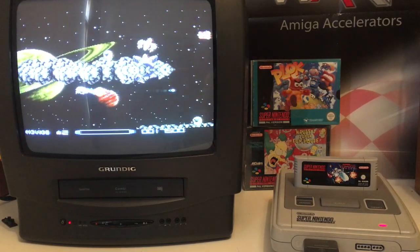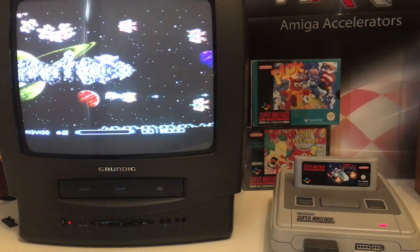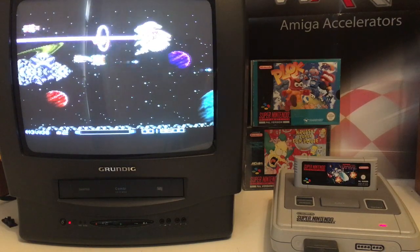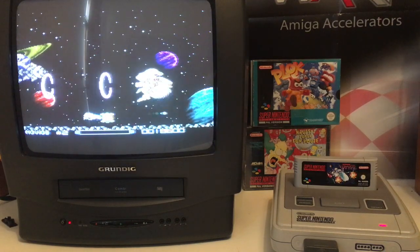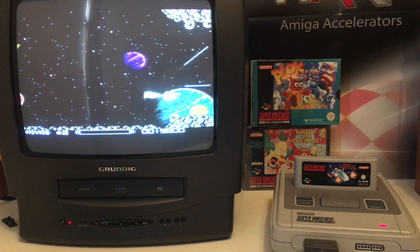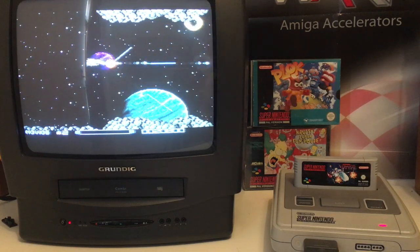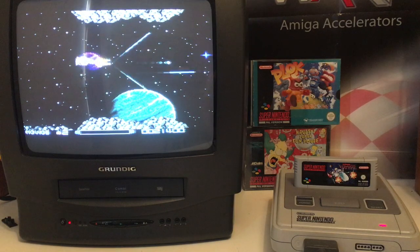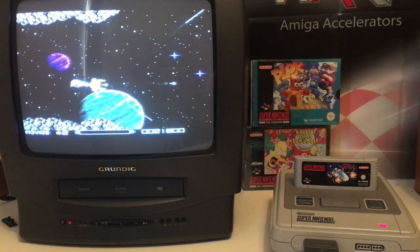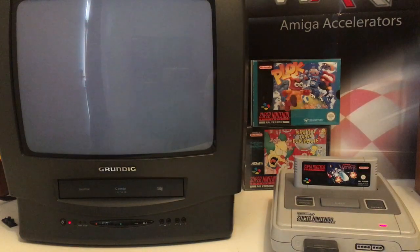The picture quality when I look through my camera doesn't look that good, but the real deal, guys — it's out of this world, it's amazing. I'm loving it, especially this game; it looks so beautiful. I haven't played my Super Nintendo that much; I'm still playing Commodore 64, Amigas, retro PCs, and also my PlayStation 2. But this Super Nintendo — it's so awesome.